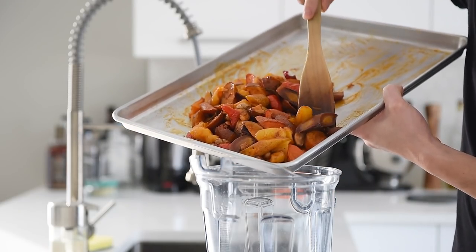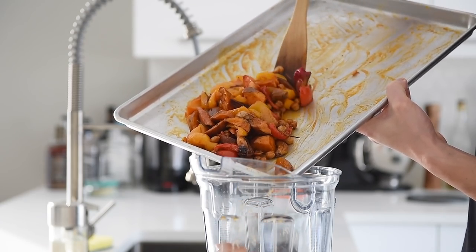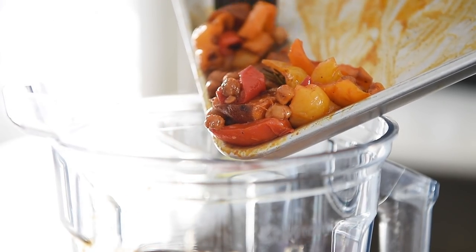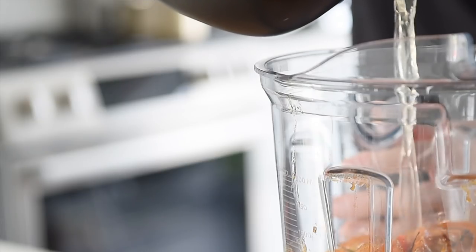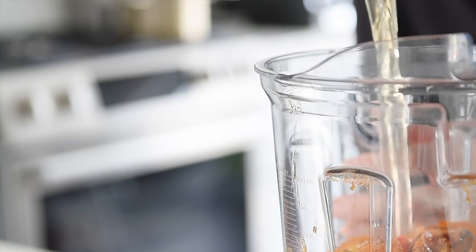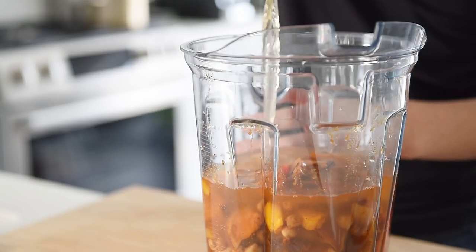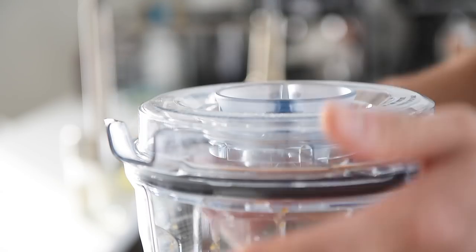Transfer the veggies to the blender. Add four to five cups of veggie stock, depending on how thick you like your soup. Blend the soup on high until smooth and velvety.